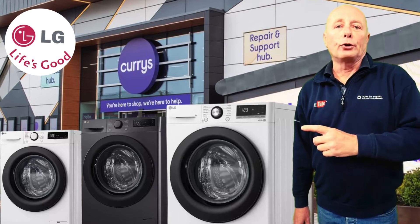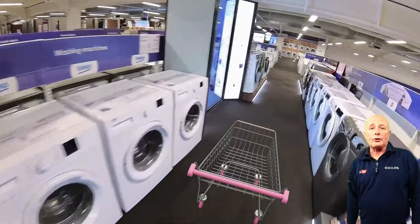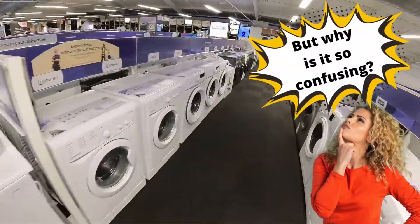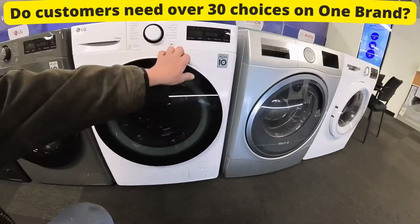We're at one of the UK's biggest stores, Currys, and we're going to have a look for an LG washing machine to do a video series. For me this is like being a kid in a sweet shop. We're going to wander down here — there's an LG section here and we've got some washer dryers.